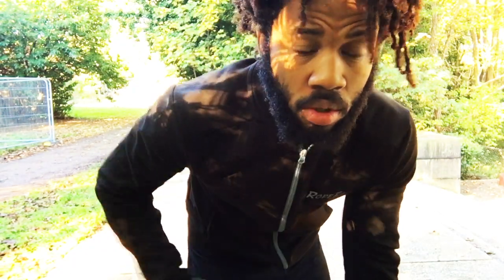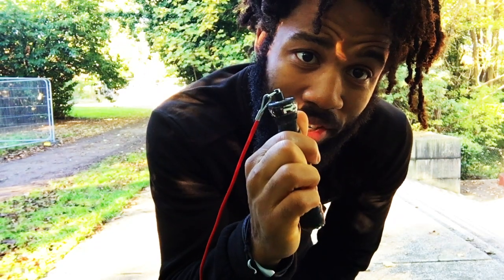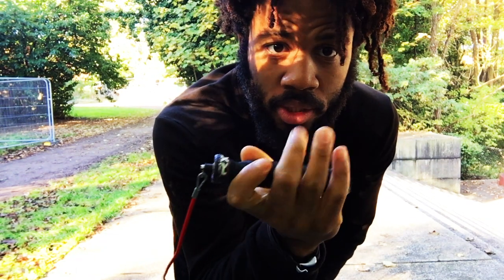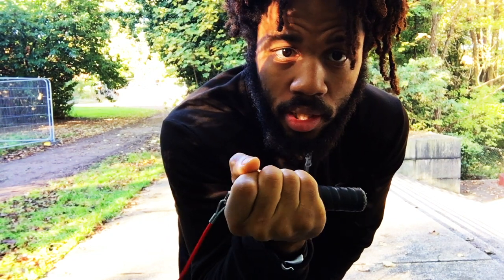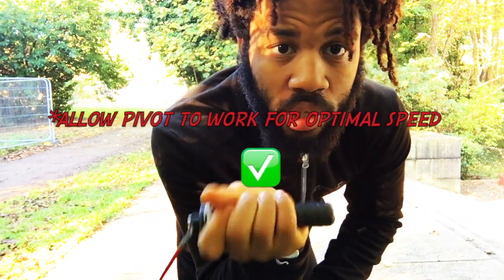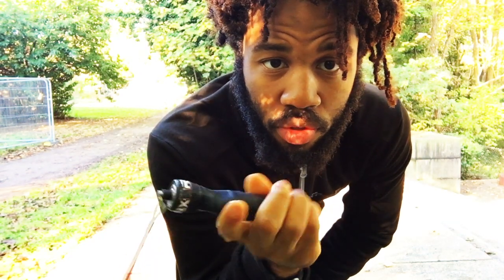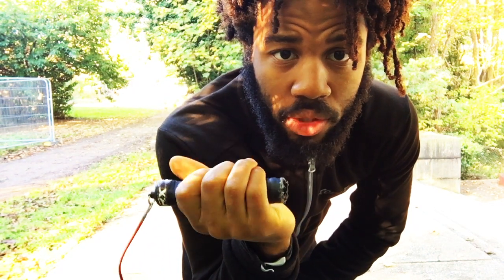Another thing to focus on is how you hold the handle. You want to hold it about an inch down from the end connected to the cable. Don't hold it too close to the cable end, because you're not allowing the pivot point to do its work and you won't be able to hit the highest speed. And if you hold it too far down, you lose all control of the rope. So keep it at about the midpoint — nice and controlled.